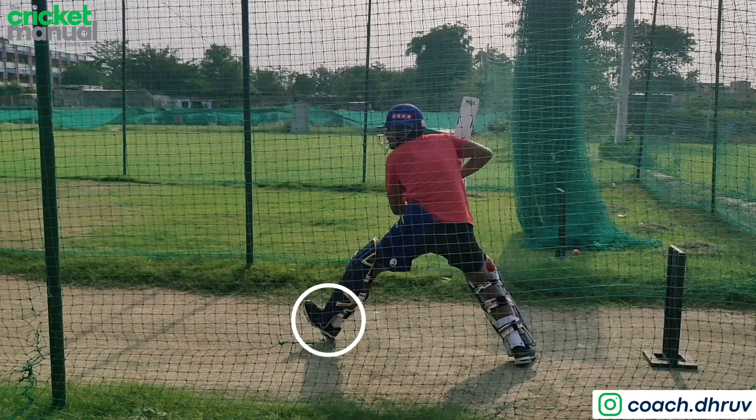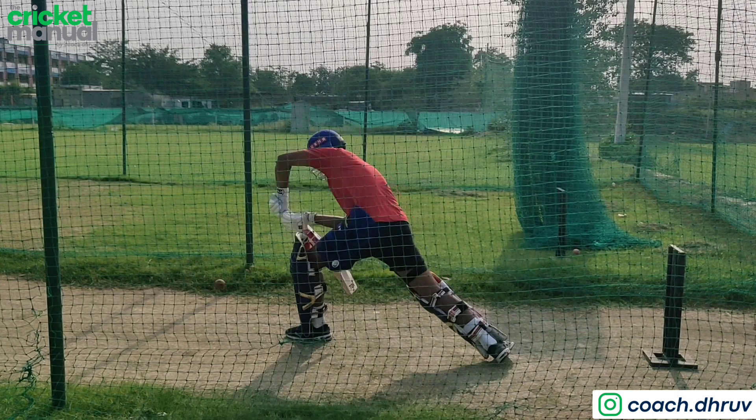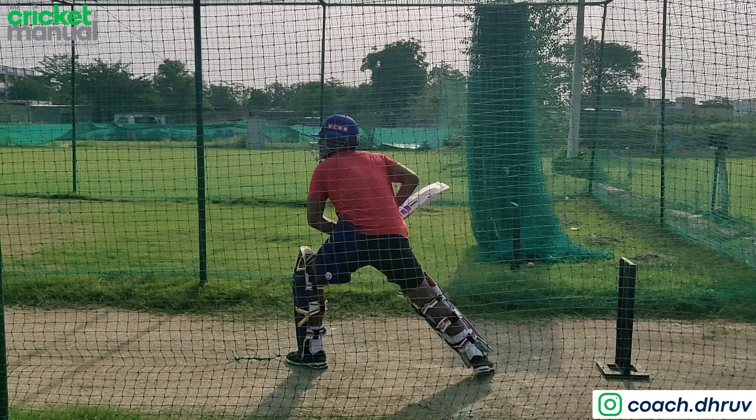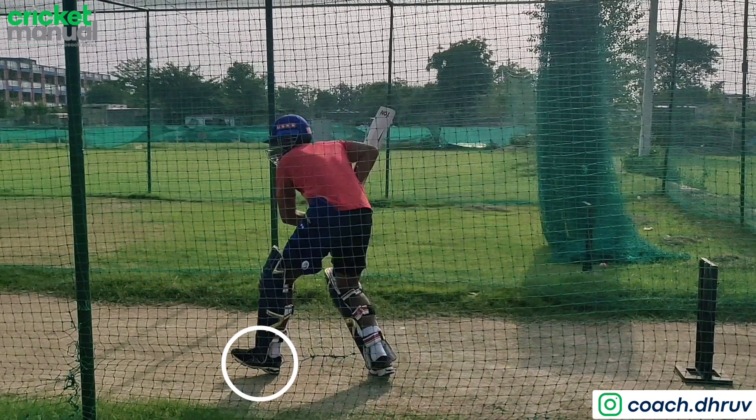Now here, as they land on their heel, their weight is in the center. So according to the pace of the ball, their bat and ball impact and weight transfer are synchronized. For adjustment and weight transfer, heel to toe is very important.